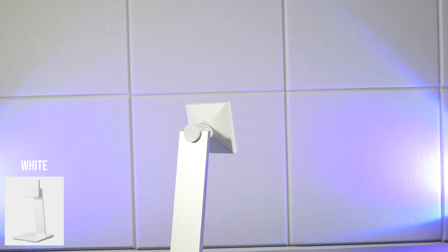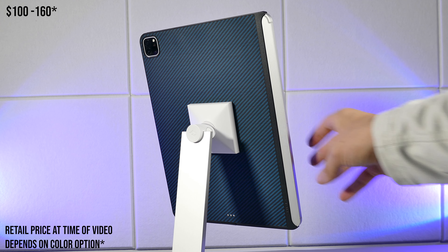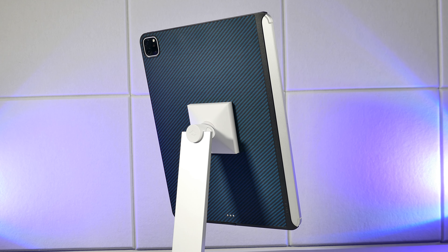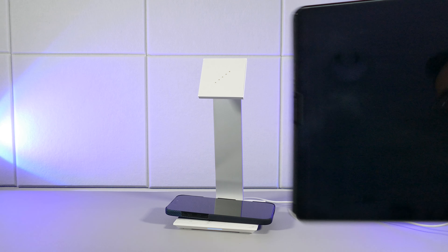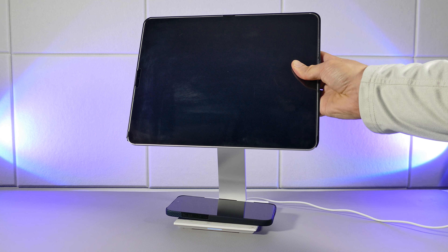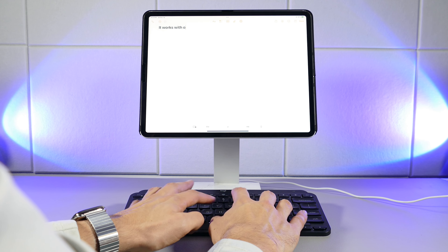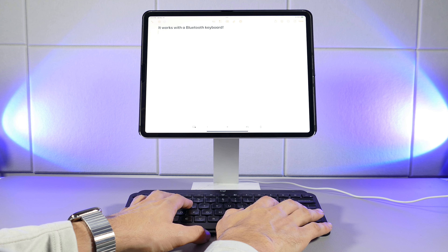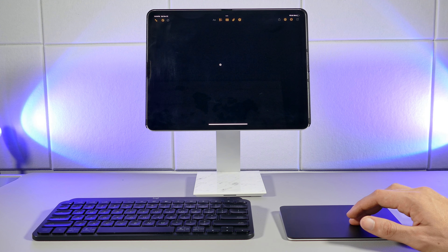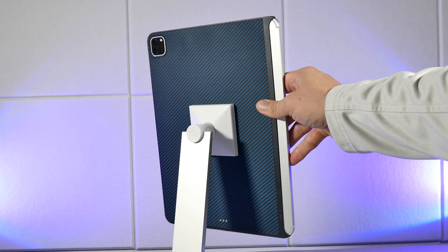There are some downsides to this case. The biggest one is that it's a fingerprint magnet, and you'll easily get smudges on it over time, so be prepared to clean it. As for the overall protective design, it's not entirely protective, because the left side of the case will leave your iPad exposed. If you ever drop it on this side, be prepared to regret it. As for the rest of the case, you get pretty good protection, but I really don't know why they decided to go with this type of design, because they could have offered an all-around protective case.